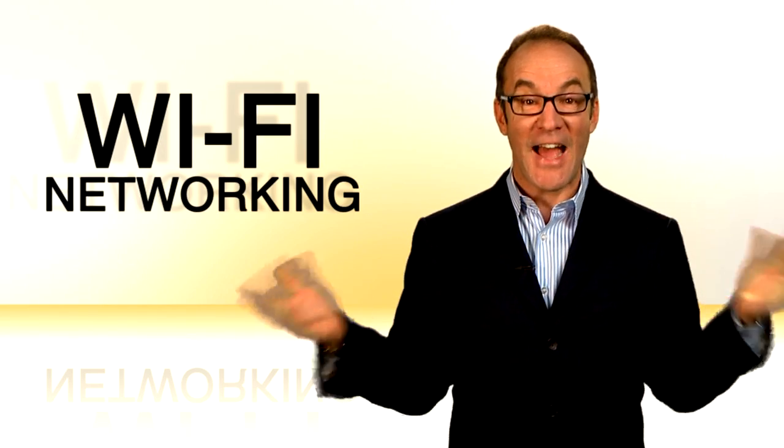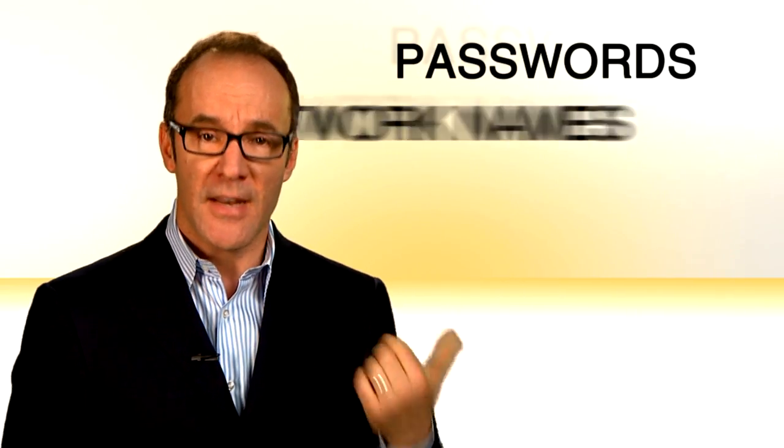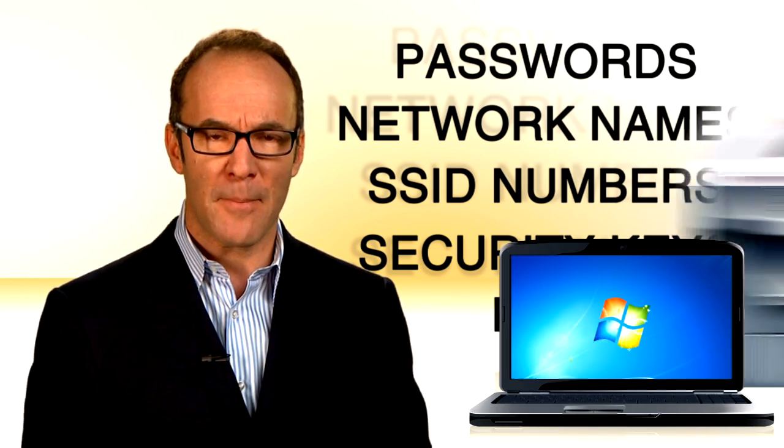Wi-Fi networking — fantastic, except for actually setting it up. Because you think the only way to network is to enter passwords, network names, SSID numbers, security keys, pins, and the only thing to network is a laptop and an office printer the size of a hatchback.